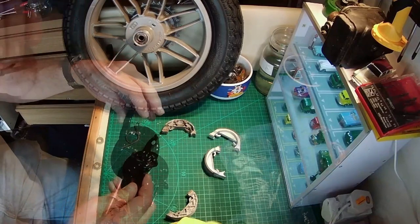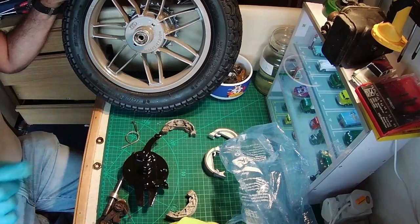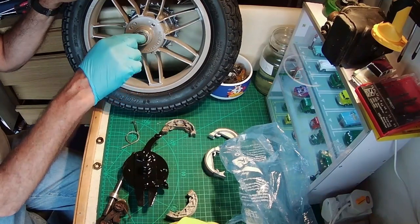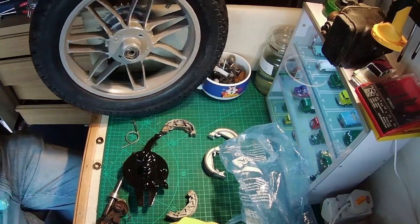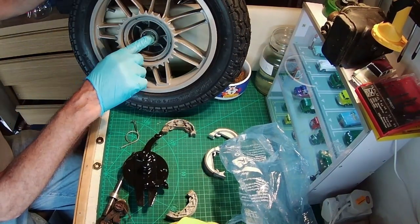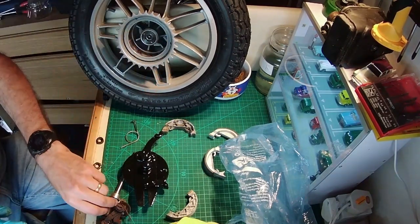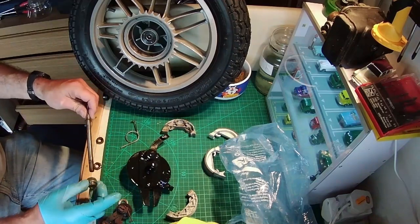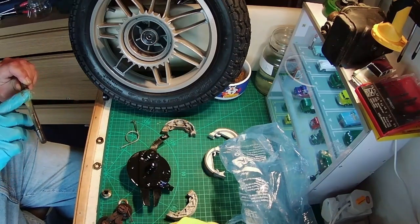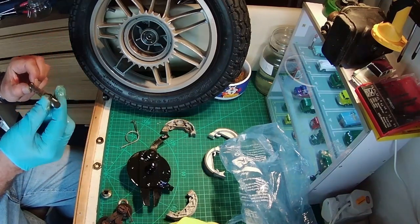There we go — there's the back plate for the brakes, powder coated as well. Just putting some grease in now. I also washed out the bearings just in case there was any grit in there from the powder coating. I'll now be greasing the axle and re-greasing the spindle.